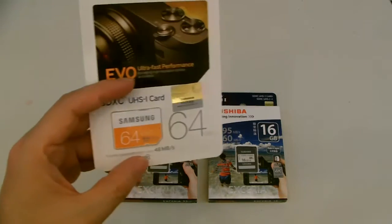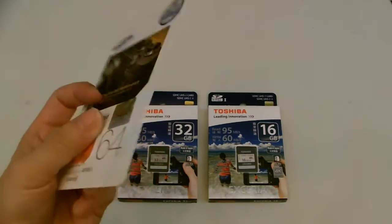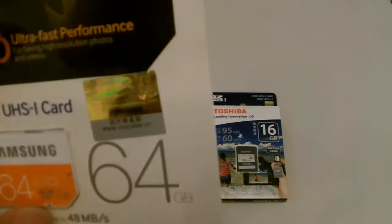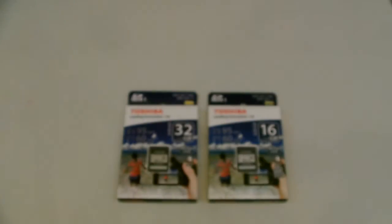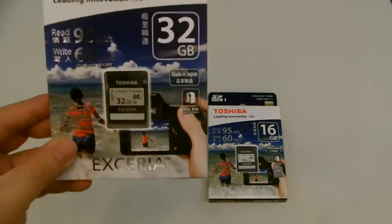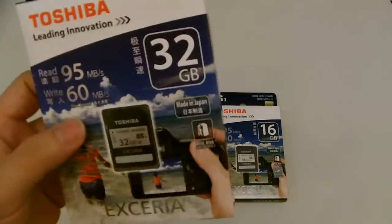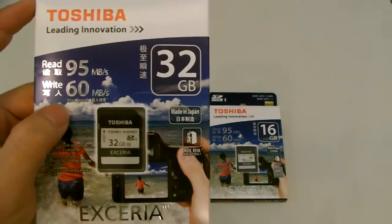With those slower cards, I tried 4K. It works on some shooting, but not at high frame rates — it won't be supported because they are U1s, only running at 10MB per second. For the Toshiba Xeria 60, I believe this is the entry model. They also have the Xeria Pro, which I believe goes up to 200MB per second.